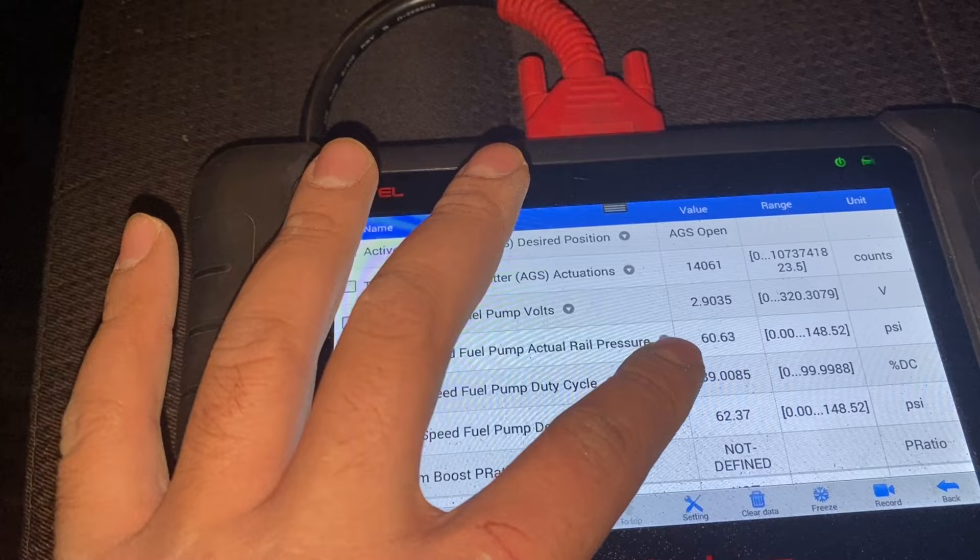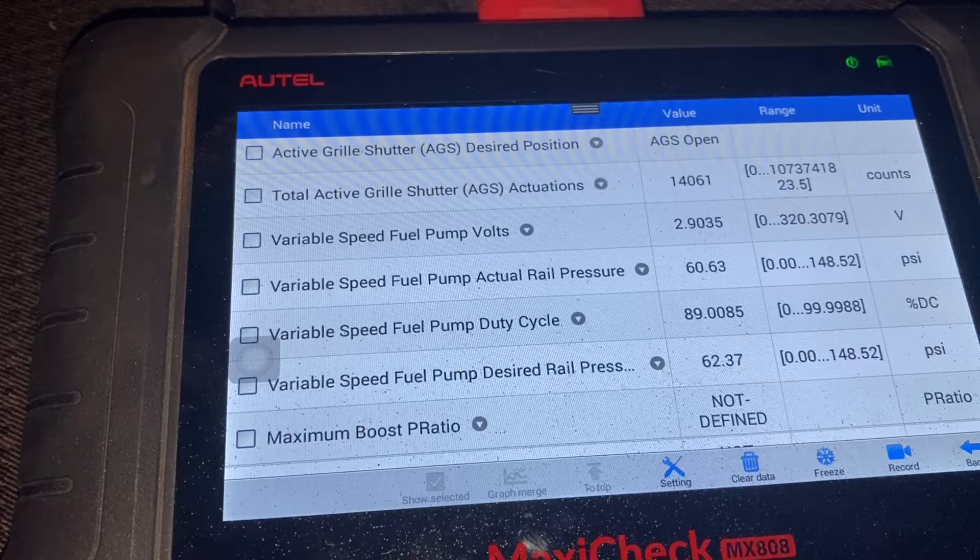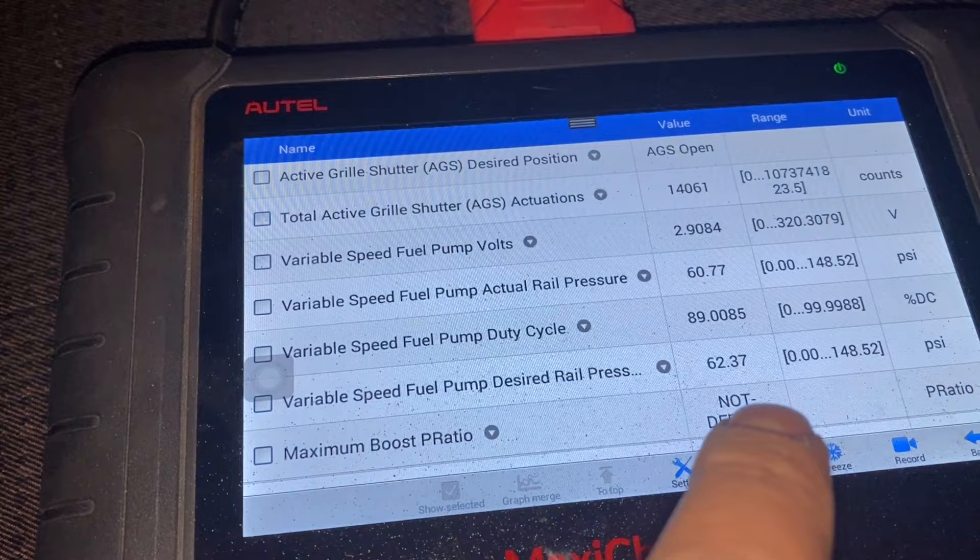You can see it's changing — that's good. For a bad fuel pressure sensor, in my case when it was bad, I believe the lockout value is 62.36 or 37.